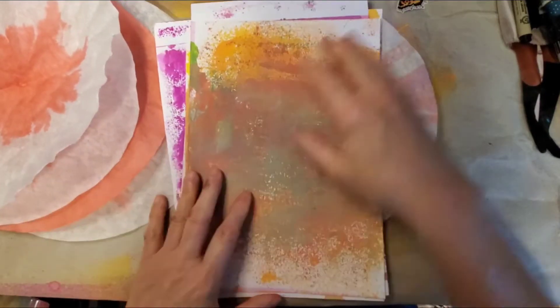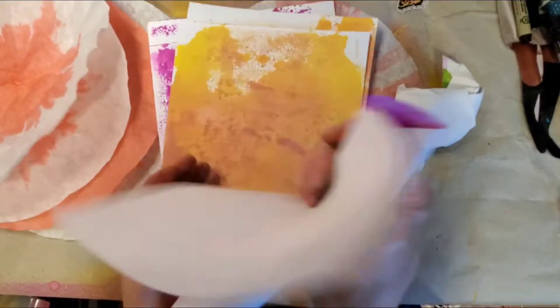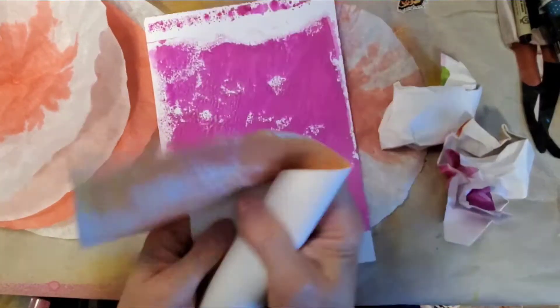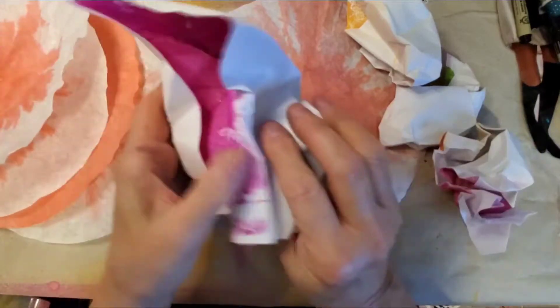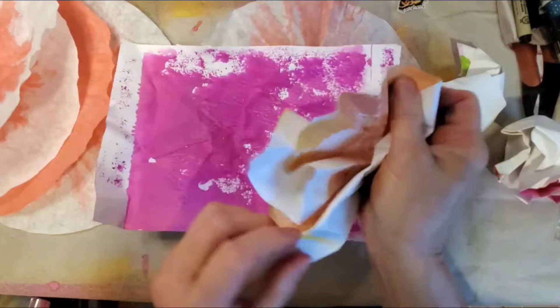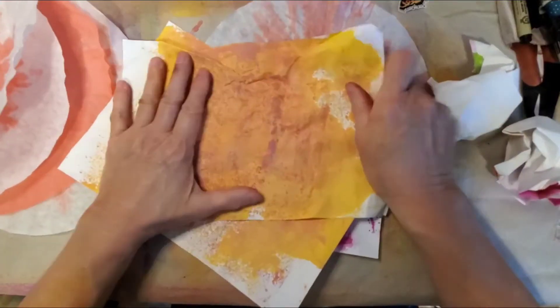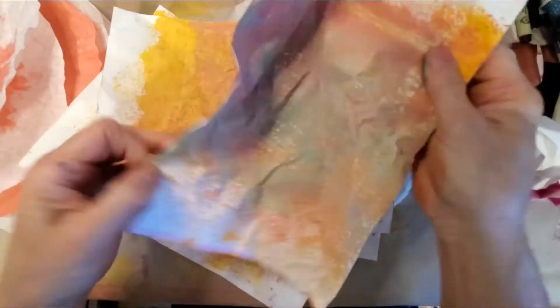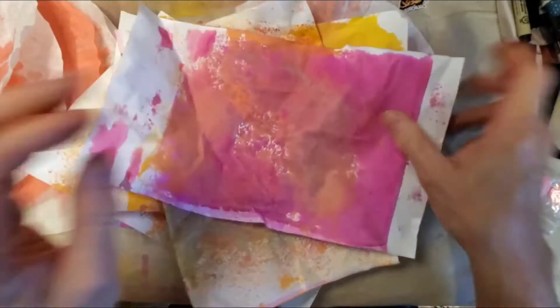Now I want to decide what to do with these sprayed papers. Let me bring them back over and see if I can crumple these up and just see what we get. This is watercolor paper, I think it's 60 pounds. Maybe an epic fail, maybe not — but I'm pretty sure a ton of you out there have jelly roll paper and you're thinking, what am I going to do with all that jelly roll paper?